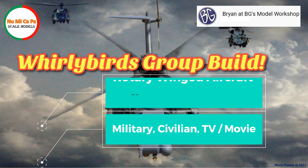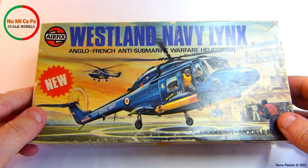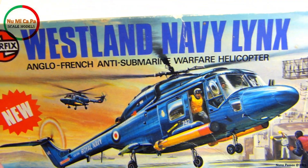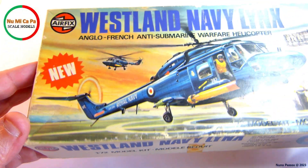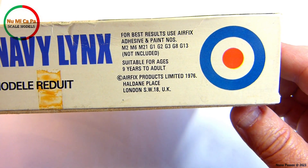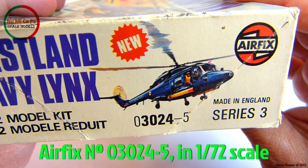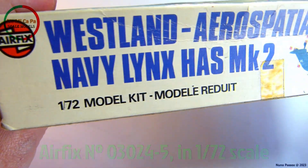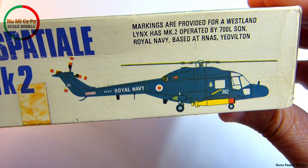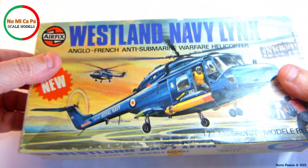Let me show you the model kit I will be building and a quick unboxing of it. My option is this Westland Lynx, an Anglo-French anti-submarine warfare helicopter. This is the only helicopter kit I have in my stash, so when I saw the announcement of the group build I decided it was time to build it. The kit is from Airfix, number 03024S, in 1/72 scale. The provided markings are for a Westland Lynx HAS Mk.2 operated by 700L SQN Royal Navy, based at RNAS Yeovilton.